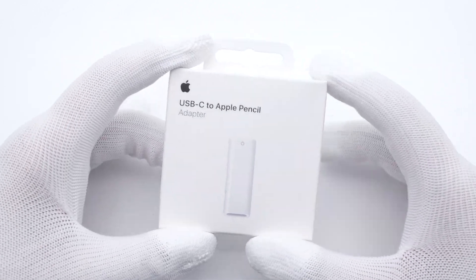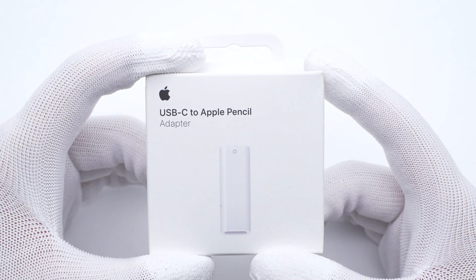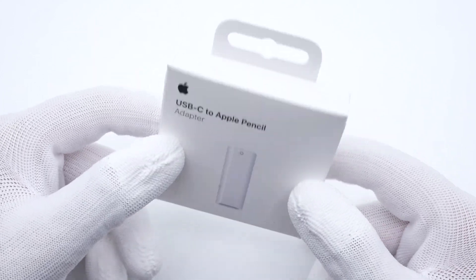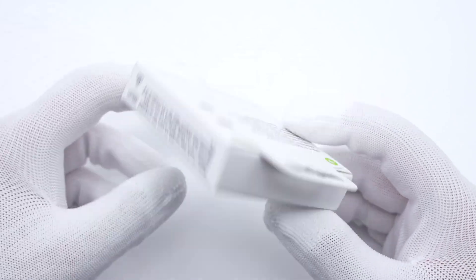So, if you need to buy the first generation of Apple Pencil, this adapter will be inside the package. Today, we are going to talk about this USB-C to Apple Pencil adapter to see what it looks like inside this little gadget.